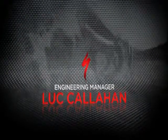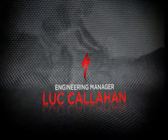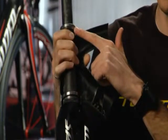On the Tarmac SL2, we do some pretty special things with the front end. The most obvious is the different bearing sizes: 1⅛ inch on top and 1.5 inch on the bottom. This has a few advantages.